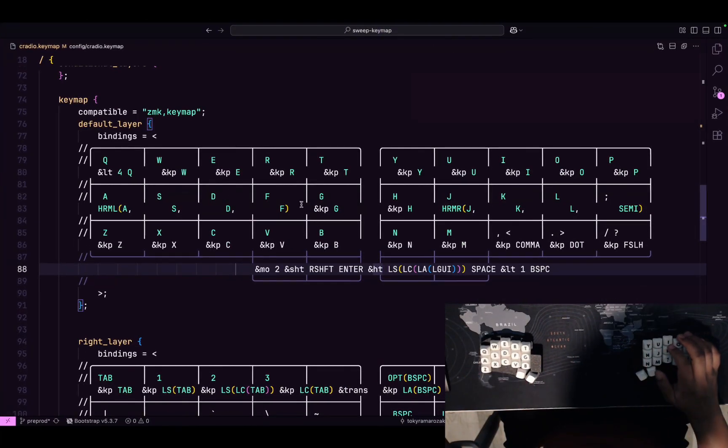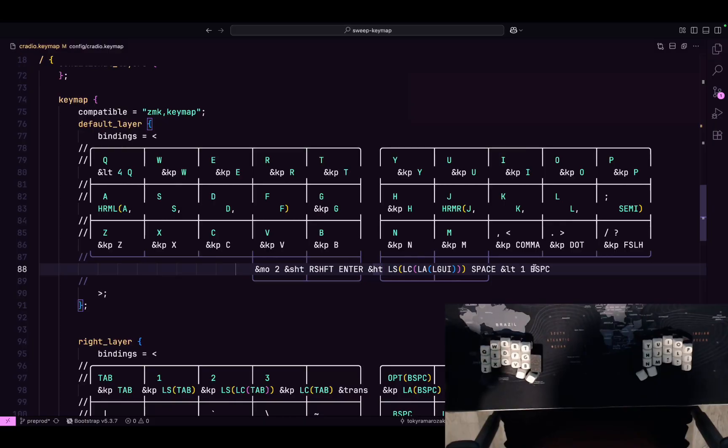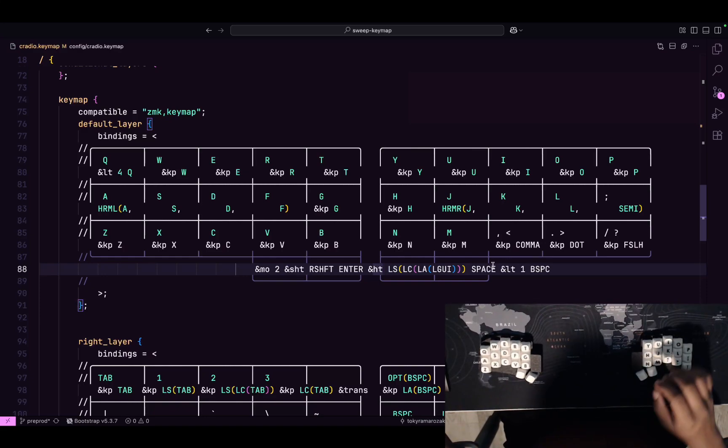There's also a layout toggle. This should probably be shorter because I don't usually hold backspace. Sometimes when I press escape to exit Vim's insert mode, I make it too fast and I'm not actually out of insert mode, and sometimes it types gibberish. So yeah, that's my base layer.